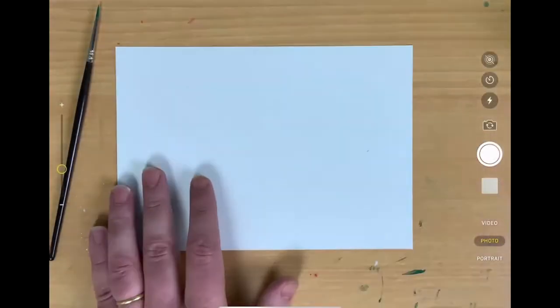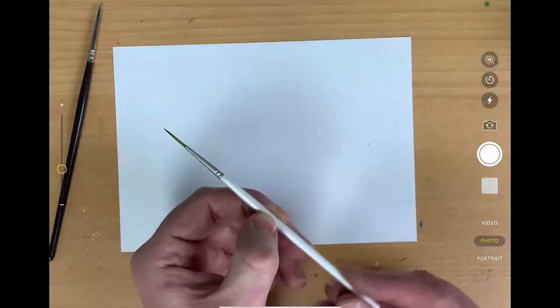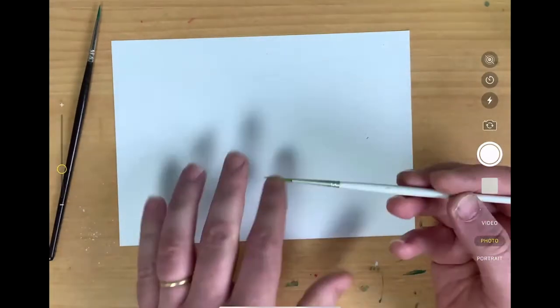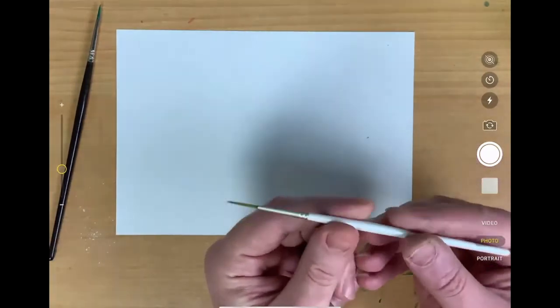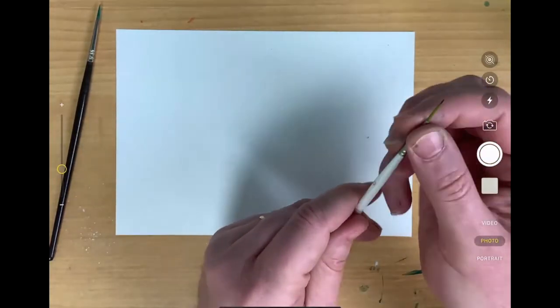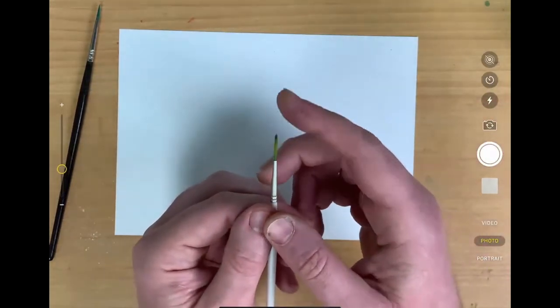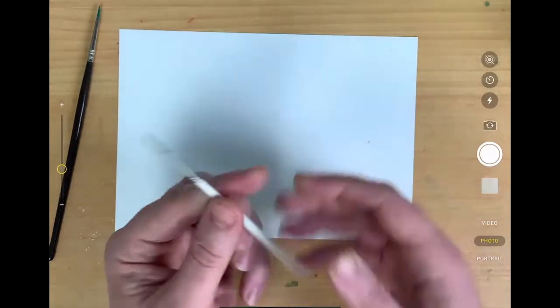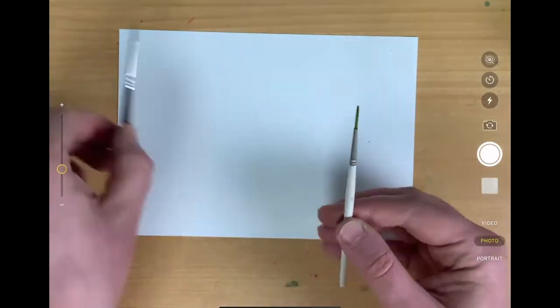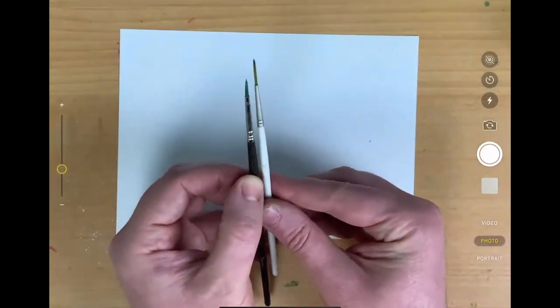The first thing I want to show you today is a particular type of brush which you may or may not know about. The brush looks a bit like this - you may have seen brushes like this in shops. It's a thin brush with longer fibres, a longer brush area than you would normally see, and you might look at that and say, well, that's quite difficult to control. So let's compare it to a standard brush length.